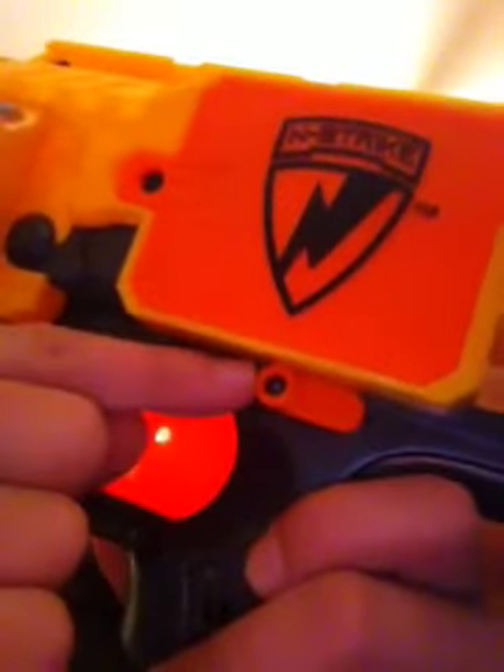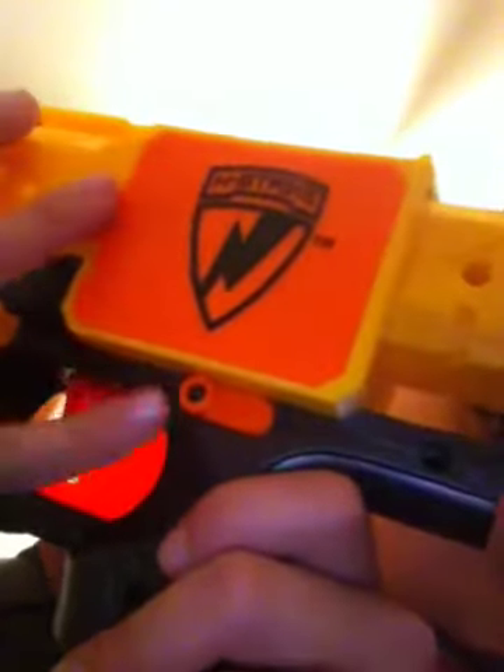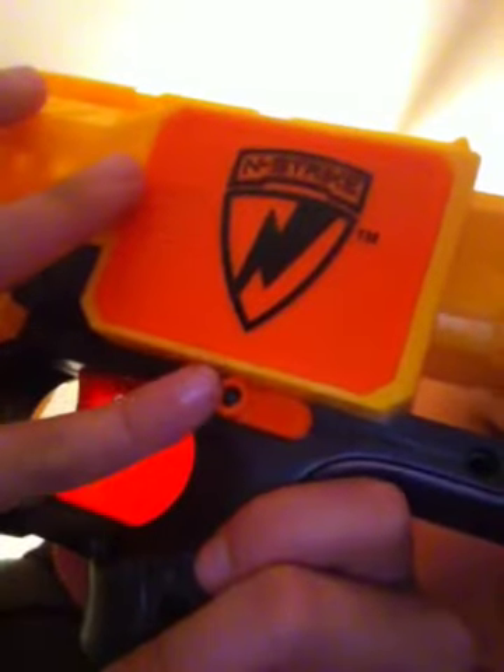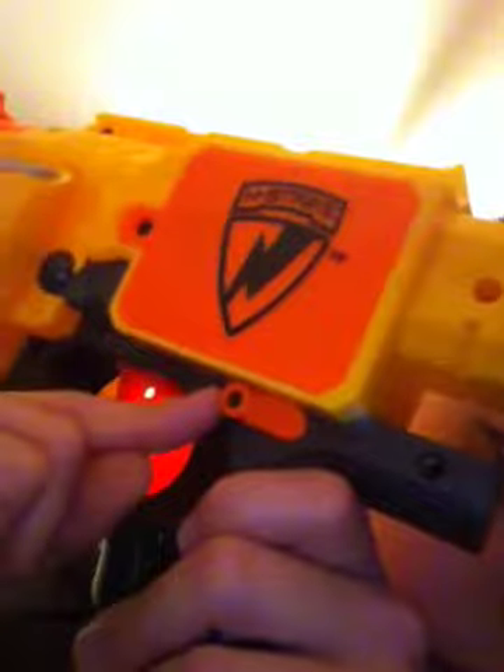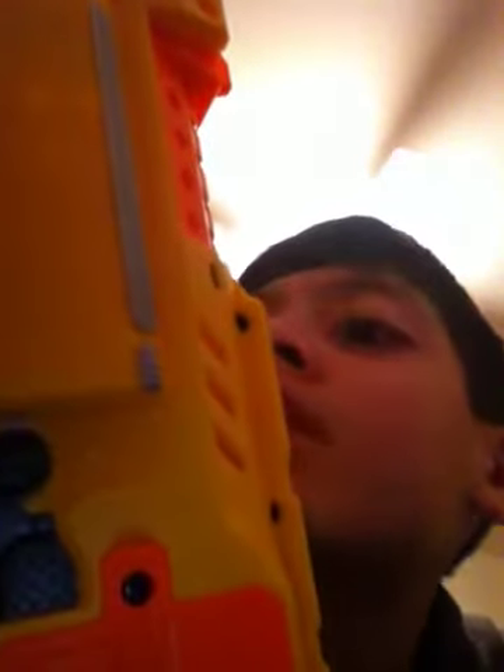I'm gonna turn it on. I'm gonna hear kind of a loud noise — you probably can't hear me when I turn it on, but you're gonna see how it works. It kind of slows down right there. That's how it sounds. When you shoot it — right now I will. I'm not gonna shoot it from a far distance, just from my room.